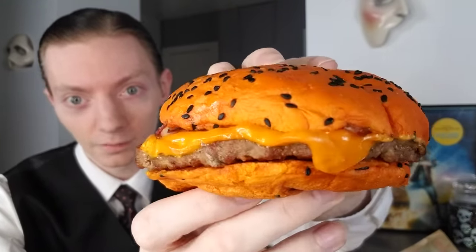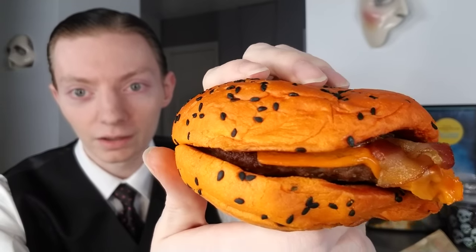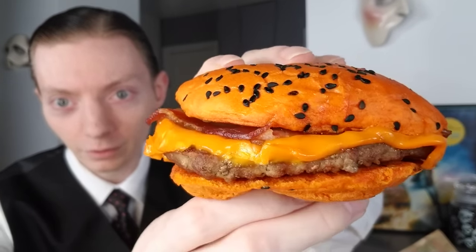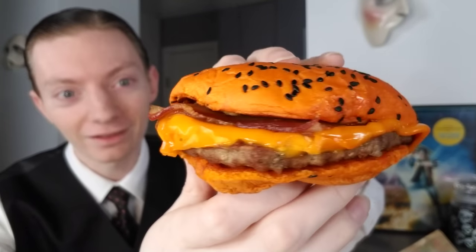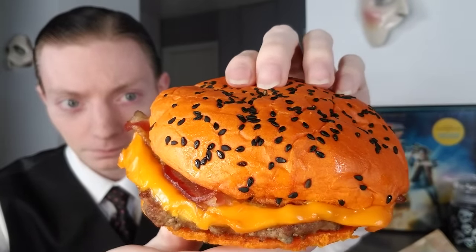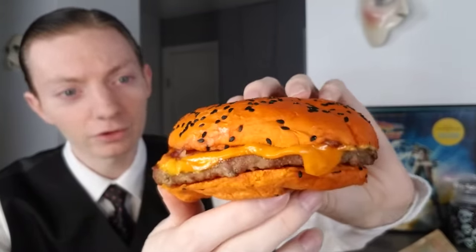Looking at the sandwich right now — to give credit where credit is due — it's actually more vibrant than the ads portrayed it, which is a rarity these days. You know how it works with fast food: you see the ad and the picture looks so vibrant and colorful, and then when you actually get it, it looks nothing like the ad. This, on the other hand, is more colorful and bold than it's portrayed as being in the ads, which is interesting.